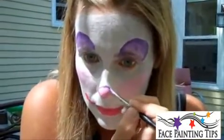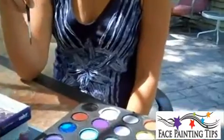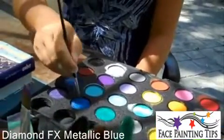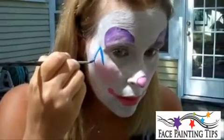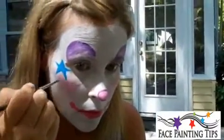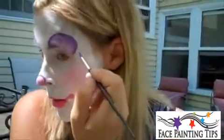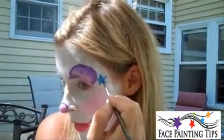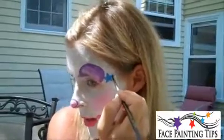I'm going to add a blue star — let me rinse off this brush and use metallic blue. Load up the brush — I'm still using the same number four. I'm going to add a star over here; you could add hearts, whatever you want. I'm going to add a smaller one up here too. A clown face is just meant to be fun and to make people laugh and smile, so do whatever your creativity prompts you to do.